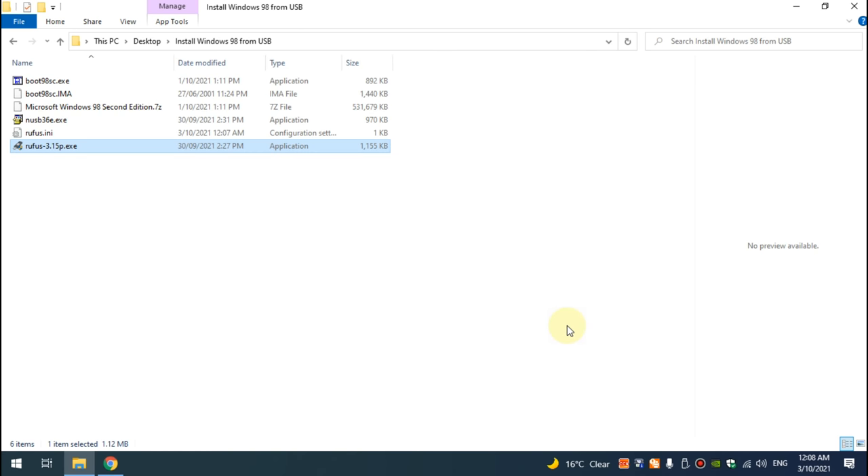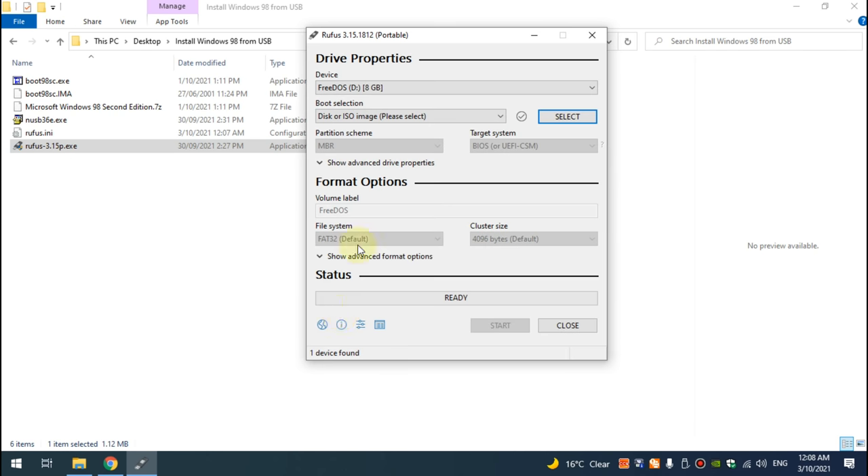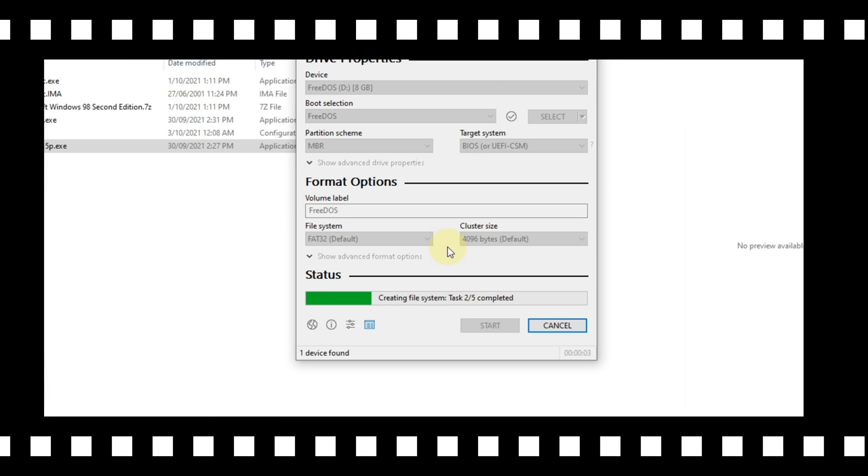Ejecting this USB and inserting another one. For this second USB flash drive we run Rufus again, change to the option 3DOS, and press start. This will create a bootable 3DOS drive onto this USB.